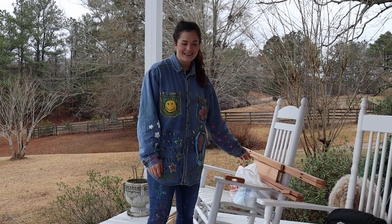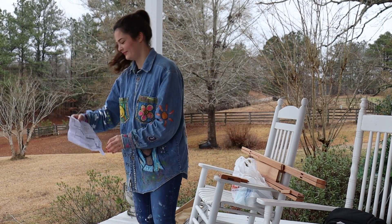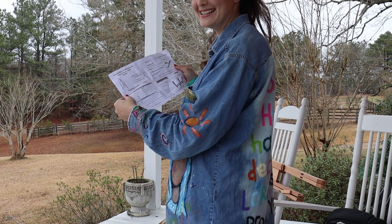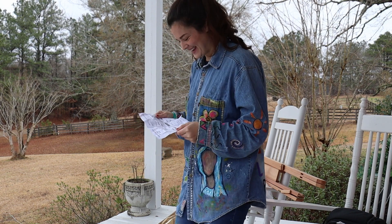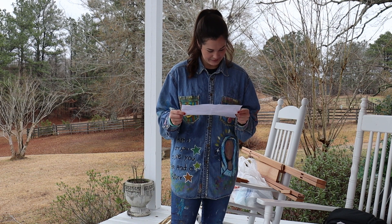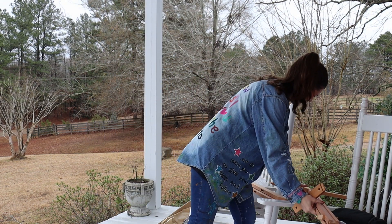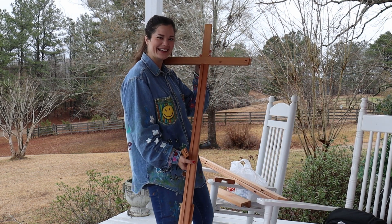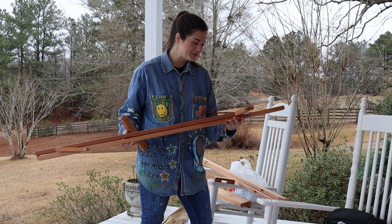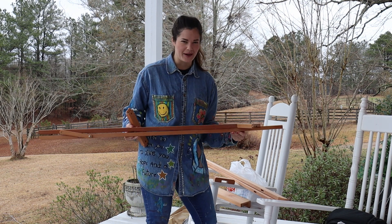I really don't know how to put stuff together. I found the directions on the ground — they're kind of wet because it rained, but that's okay. I put the first piece together and it made a cross. Yay, Jesus! And Jesus was a carpenter so I feel like I'm closer to Jesus right now.